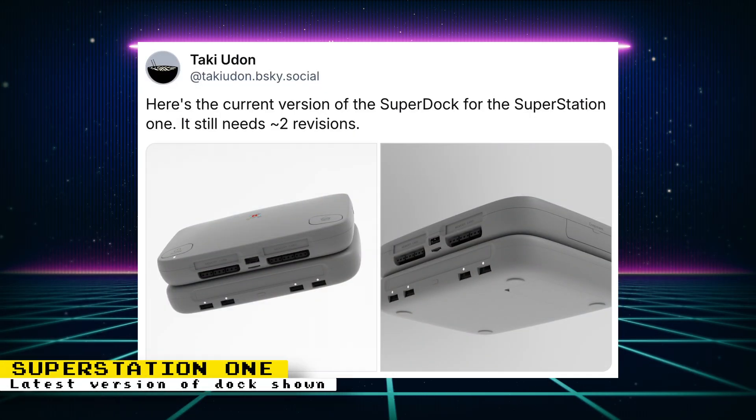Taki Udon showed off the latest version of the Super Dock for the Super Station 1. On the post, you can see how it looks on top of a Super Station 1, and you also get a look at the front showing the ports and the optical disk drive. The front ports are USB ports and there are four of them. This dock is what will allow Super Station 1 owners to launch PlayStation discs. Taki also says the dock still needs two more revisions.